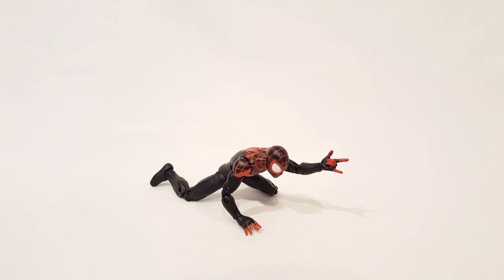But overall, great figure. Definitely pick him up if you're looking at him — if you're into Spider-Verse, cool figures, Miles Morales, all that good stuff as always. Thanks for watching, and as always like, subscribe, comment, let me know what you think. This is JunoDragon saying: happy toy hunting and happy toy collecting. Peace out.